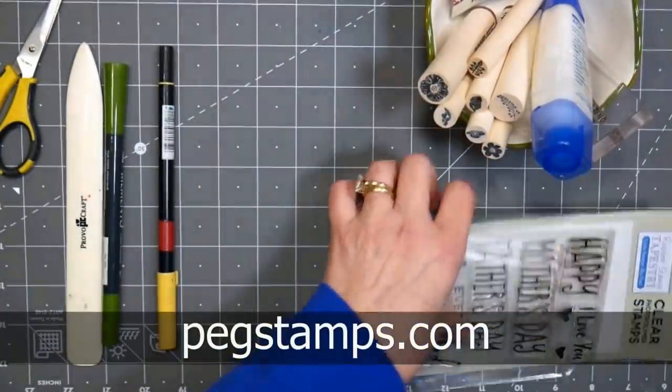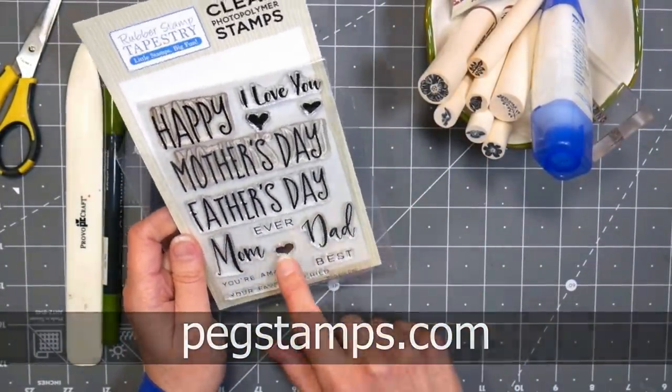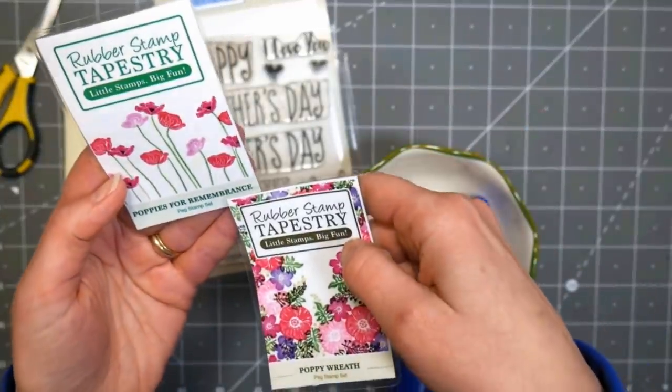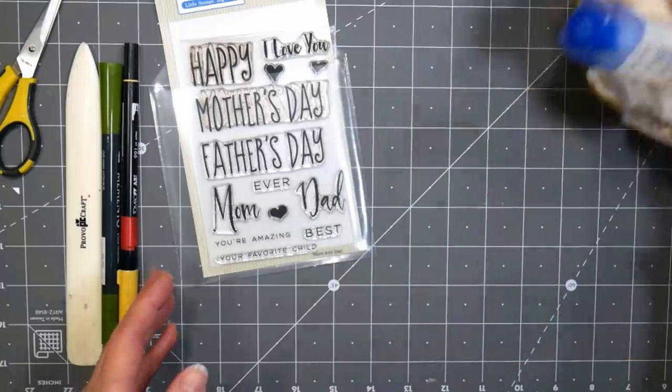This video is brought to you by Rubber Stamp Tapestry. You can find them online at pegstamps.com. I'm going to be using a sentiment from this stamp set called Mom and Dad, and also a couple peg stamp sets — poppies for remembrance and poppy wreath — and your basic stamping supplies.